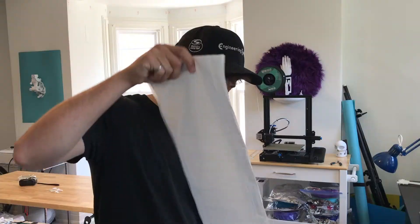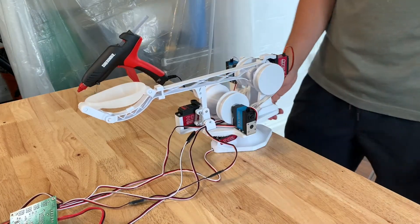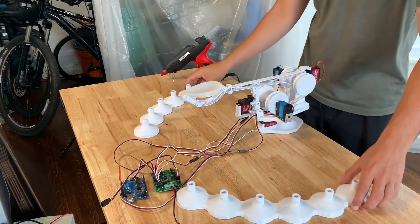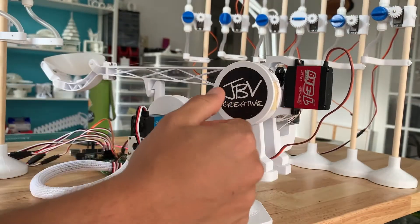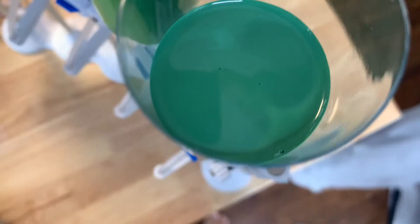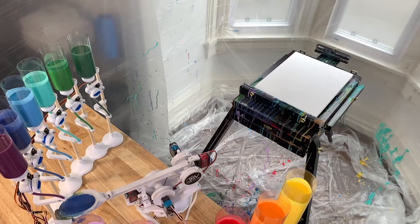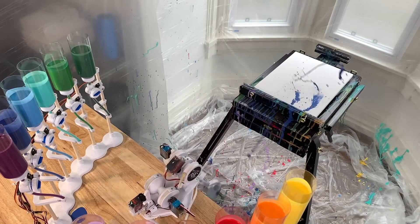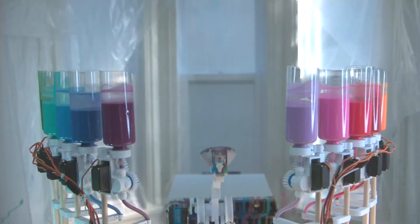Before we start flinging paint, I have a feeling that this is gonna get a little bit messy. So let's make a paint booth. Now that all the hard work is done, it's time to let Flingbot do what he was put on this earth to do. Fling paint.